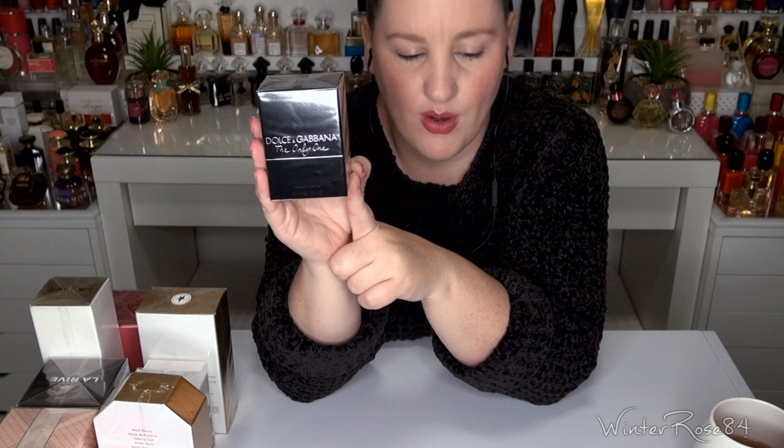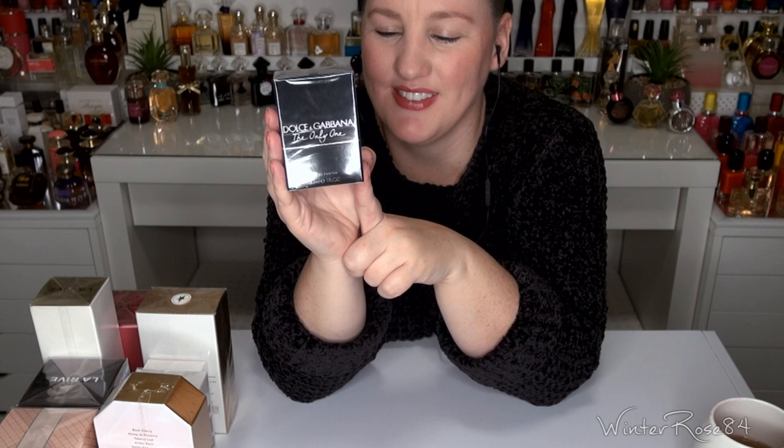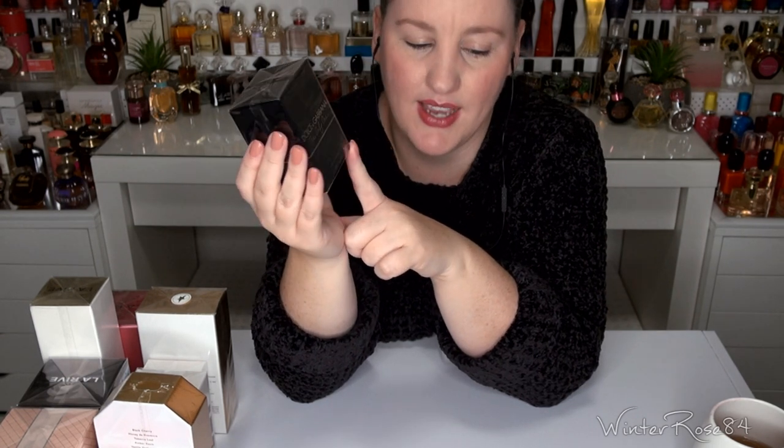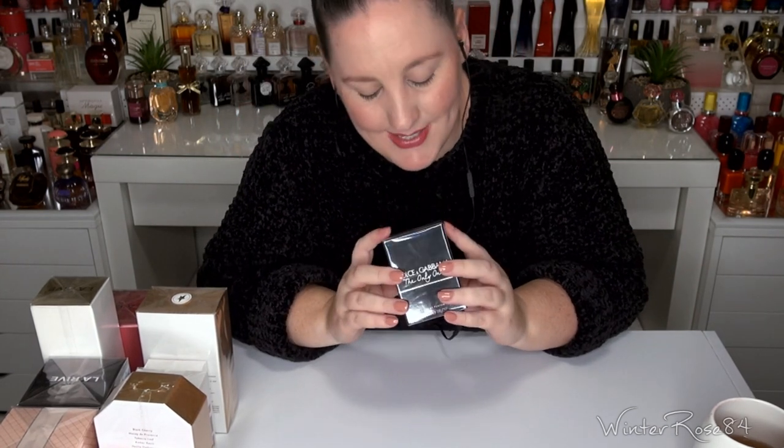The notes are top notes of violet, orange and bergamot; middle notes of coffee, pear, iris, rose and orange blossom; and base notes of caramel, patchouli and vanilla. Let's unbox this one.